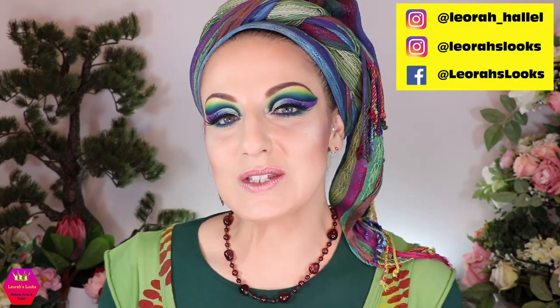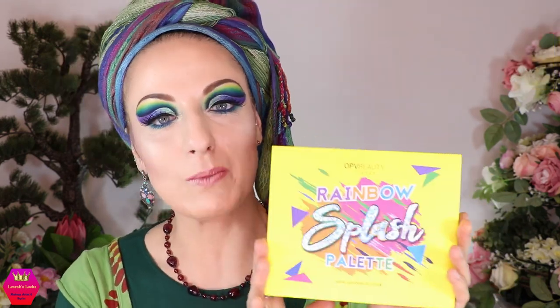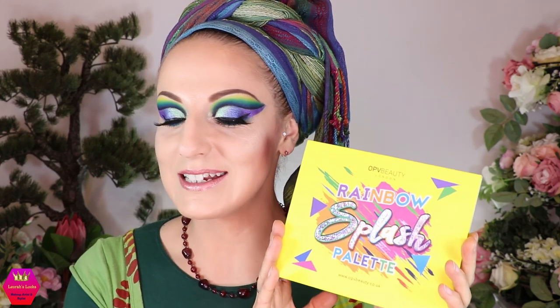Hi my lovelies, welcome back to my channel — and for everybody who is new, I'm Leora and I'm so glad you found me. Welcome to this first impression video for the rainbow splash palette from OPV Beauty. I just got this palette from my birthday, so this is basically a birthday palette, and this whole morning has been super crazy. I'm filming my intro last, so you'll find out in the video all the things that happened.